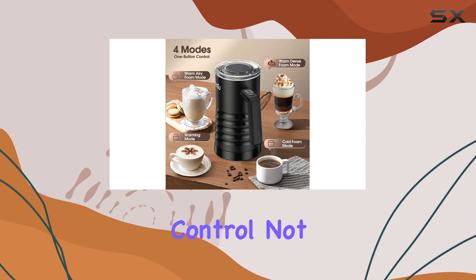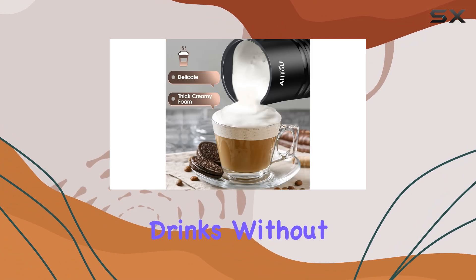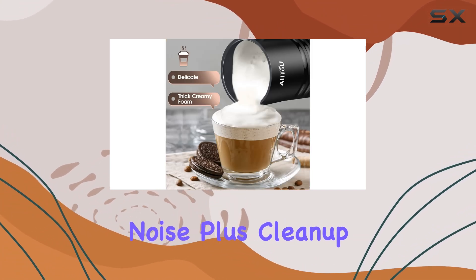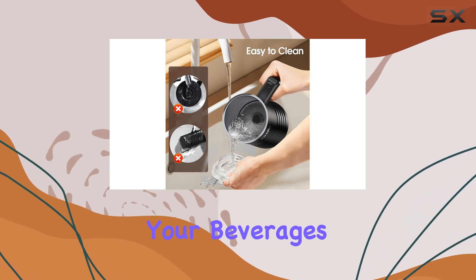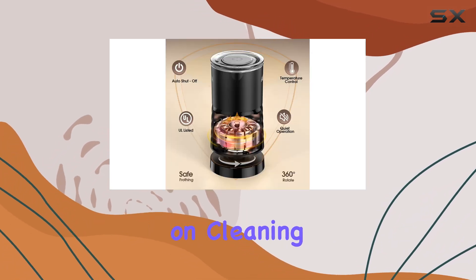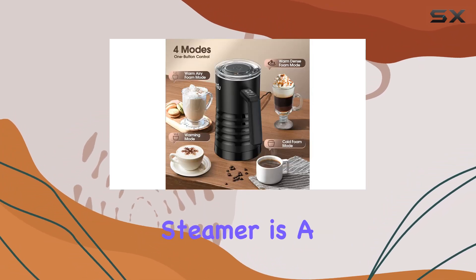The quiet operation ensures that you can whip up your favorite drinks without any unnecessary noise. Plus, cleanup is a breeze thanks to the detachable parts — more time enjoying your beverages, less time spent on cleaning. What's not to love?